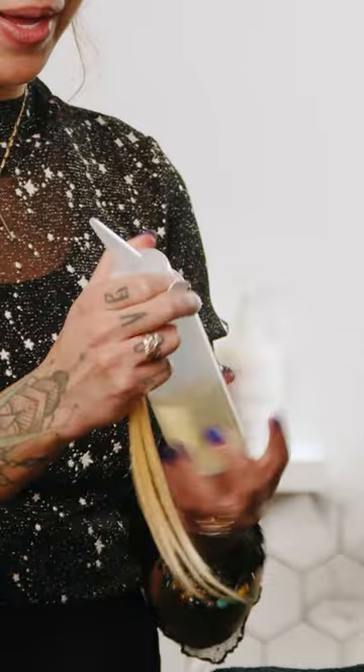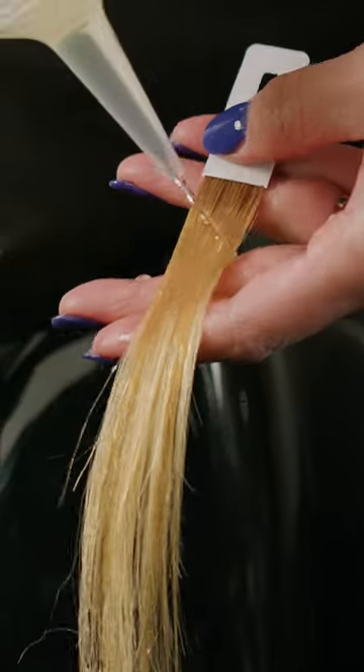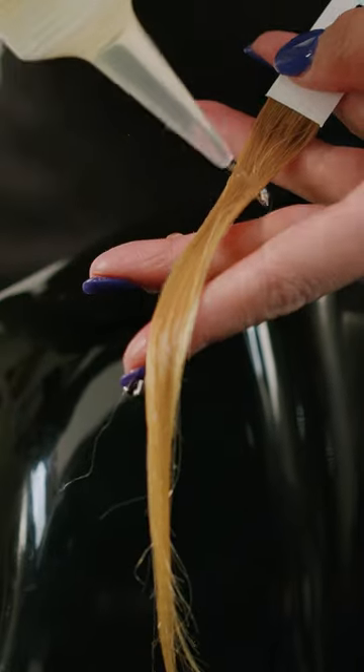We're going to be applying it to a dry swatch today, but you can apply this on damp hair as well. Now this is way too much to apply for this one swatch, but she's just going to be real saturated today — you would do this for a full head application. Once we get this swatch fully saturated, we're going to let it sit for five minutes and do not rinse.